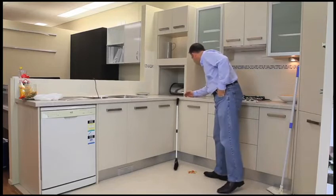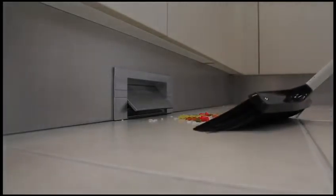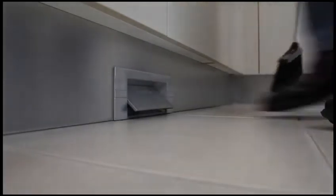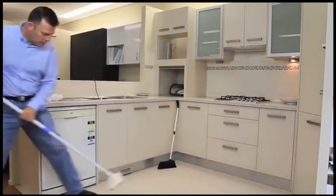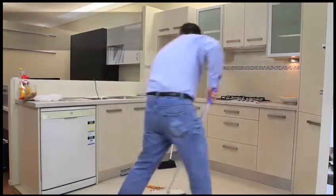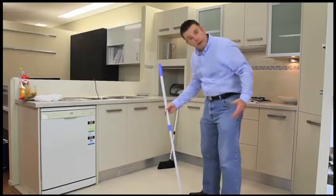Let's show you that again. Better still, use a larger broom to sweep bigger areas. Now that's easy.